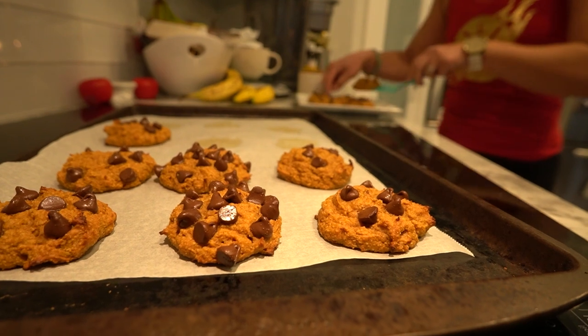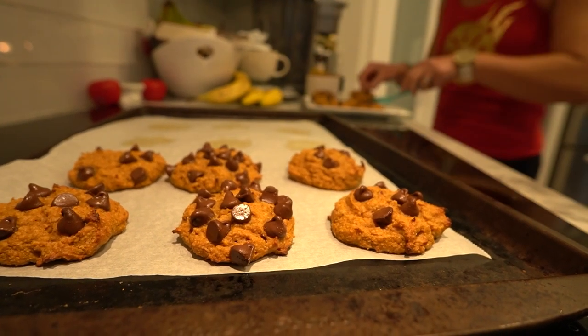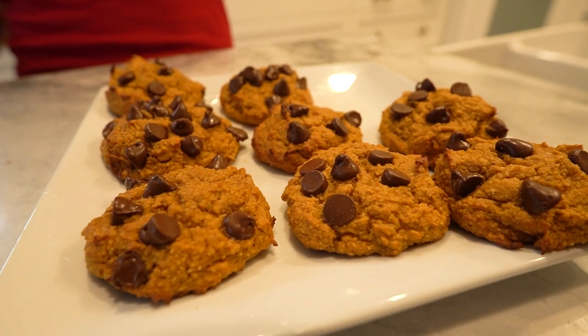Once the cookies are completely cool, you can store them in an airtight container for up to a week. These cookies are not only delicious but also pack a good amount of protein from the protein powder, almond flour, and peanut butter. Plus, they're perfect for Halloween with their cute, spooky faces.